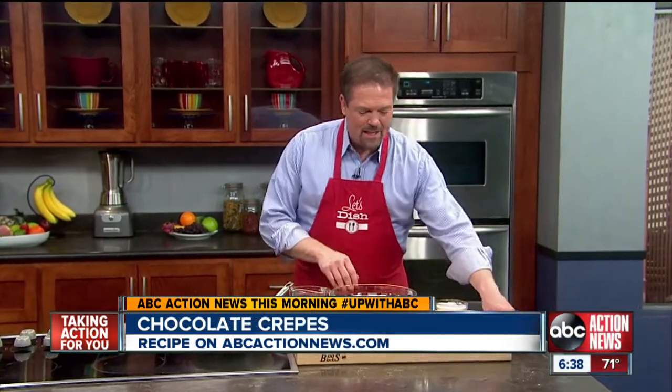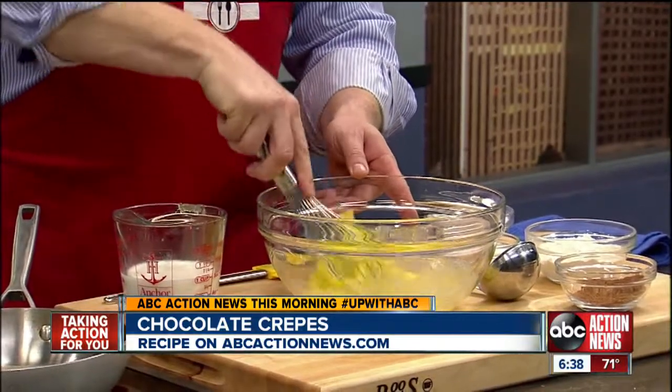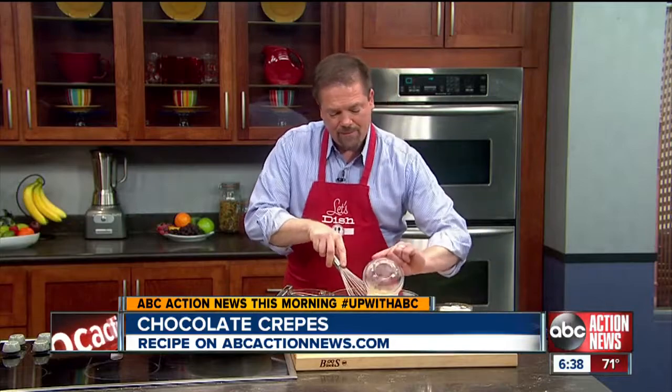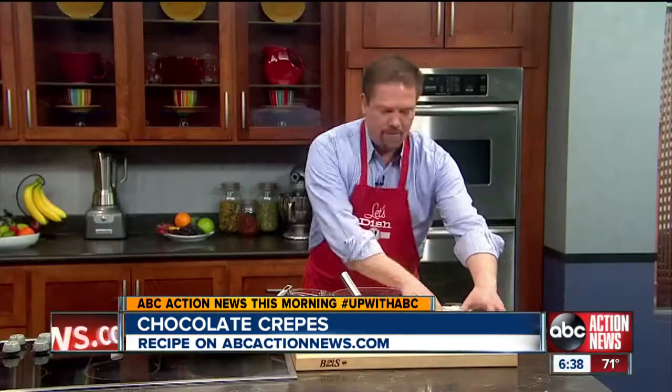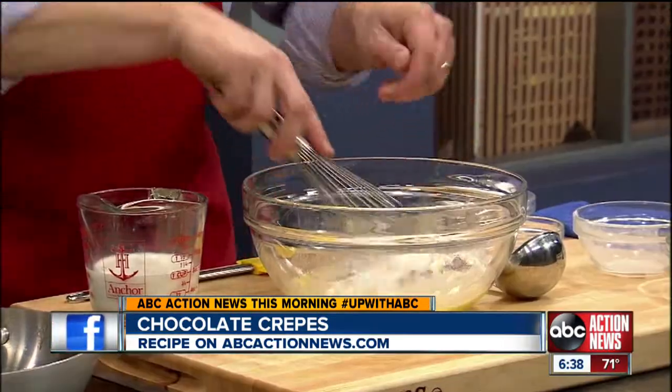Crepes hold a cherished spot in my family because I learned to make them for my grandfather, but adding chocolate to them is my idea. They're really simple to put together. Three eggs — we're just going to whip them up a little bit. Then into that, we're going to go ahead and put some flour, a little bit of cocoa powder, some sugar, and a little sprinkle of salt.